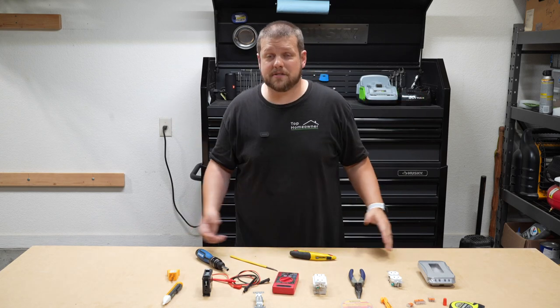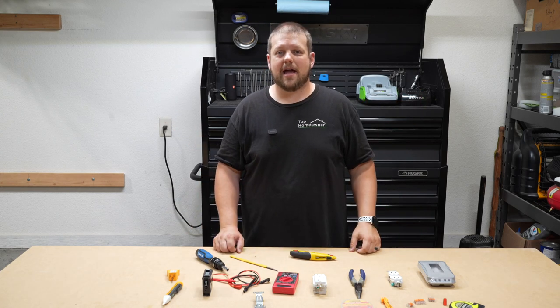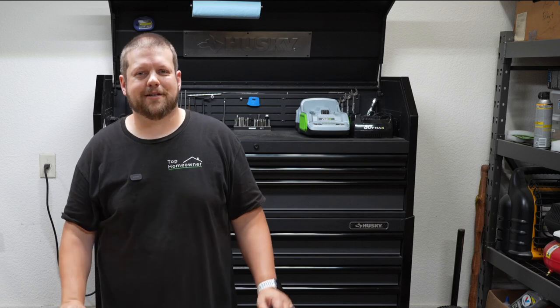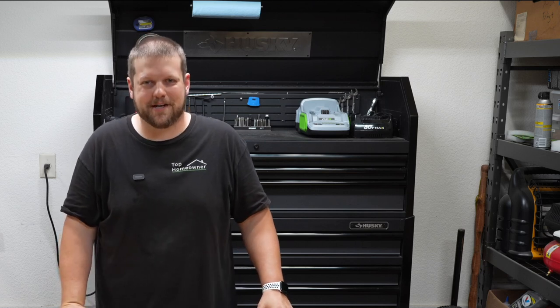That's my top 10 pick. Is there anything I missed? Be sure to leave me a comment below and let me know what you would add to this collection. If you like this video, don't forget to hit the like button and check out this other video here. Thanks for watching — I'll see you in the next one.